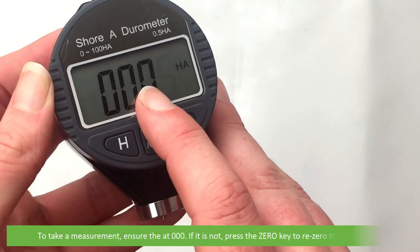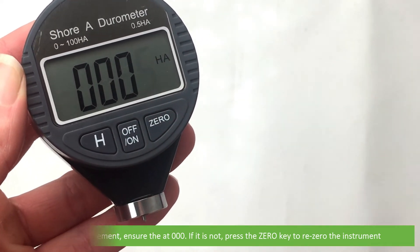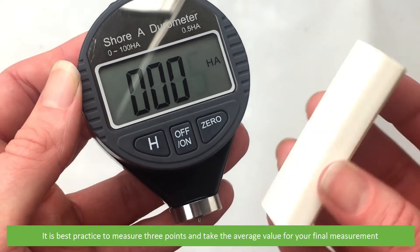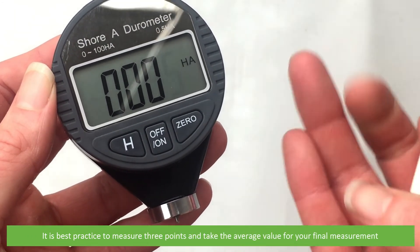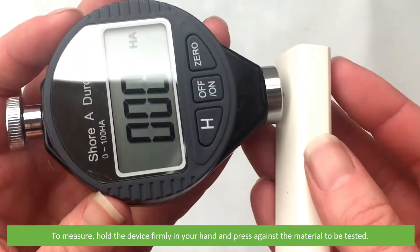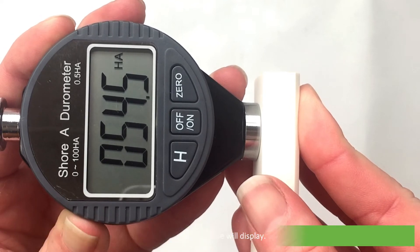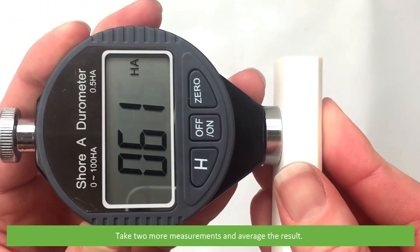To take a measurement, ensure the display is at zero. If it is not, press the zero key to re-zero the instrument. It is best practice to measure three points and take the average value for your final measurement. Hold the device firmly in your hand and press against the material to be tested. The measured value will display. Take two more measurements and average the result.